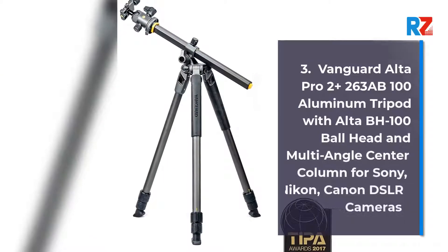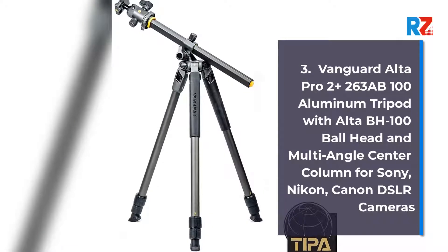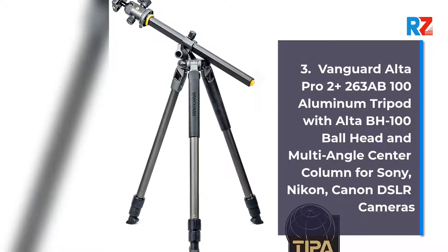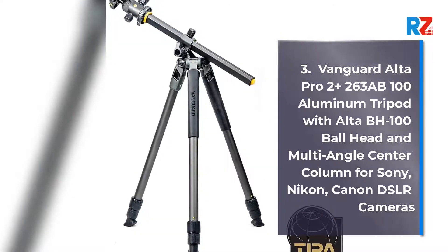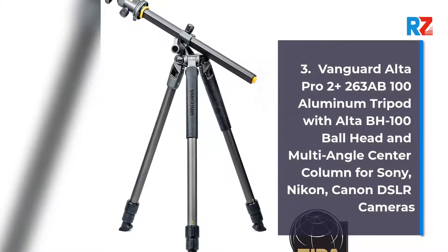Number 3: Vanguard Alta Pro 2 Plus 263 AB100 Aluminium Tripod with Alta BH100 ball head and multi-angle center column, compatible with Sony, Nikon, and Canon DSLR cameras.